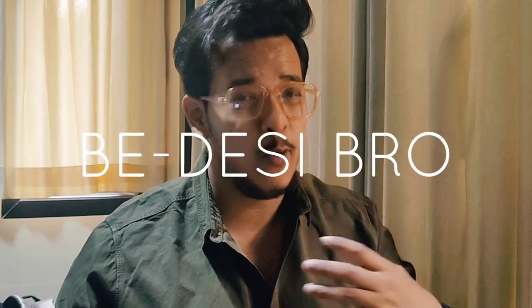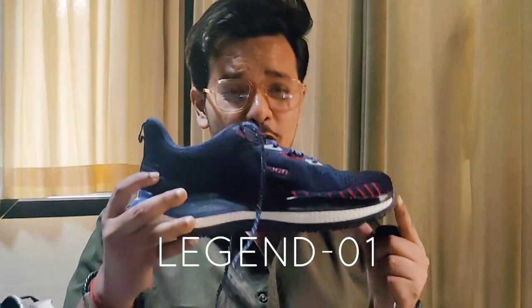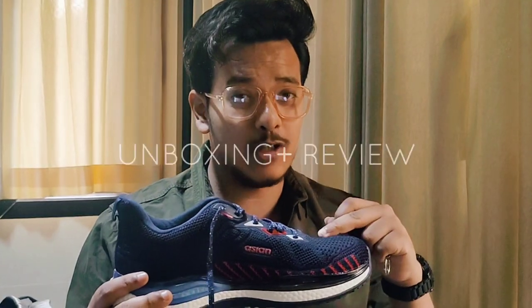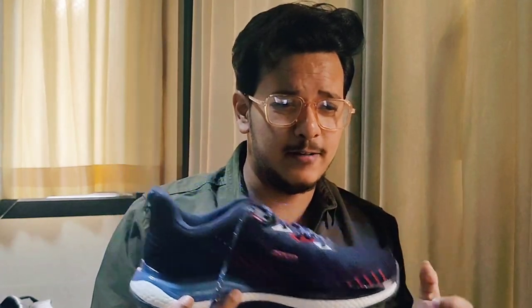Hello guys, welcome to BDC Bro. My name is Pulak and today we will talk about a legendary shoe from the Asian brand — its name is Legend 01. Without any further ado, let's start with the unboxing and review. Also, let me know in the comments which sport you play.